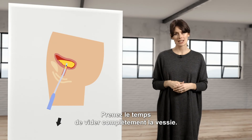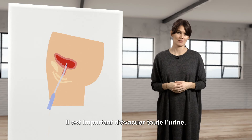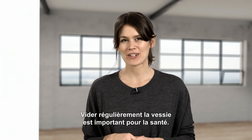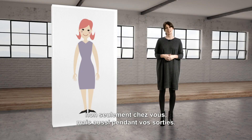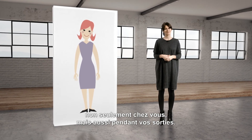Take time to completely empty your bladder — it is important to make sure that all the pee comes out. You can then throw your catheter away. Emptying your bladder regularly is an important part of staying healthy. Self-catheterization will help you and will soon be a natural part of your everyday life, not only in your home but also when you are out and about.